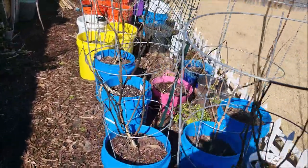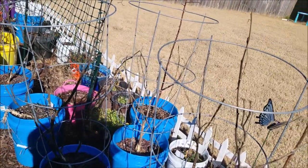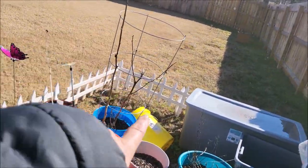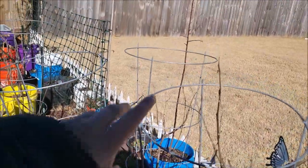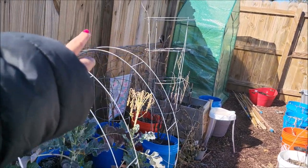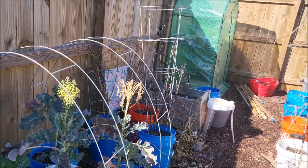This one right here was jalapenos — it was supposed to have been hot peppers, but the only ones that made it were the jalapenos. This was the bell pepper bed — that did pretty well last year. These were tomatoes. Anything you see here with the cages were tomatoes. So I had one, two, three, four, five, six, seven tomato plants, y'all. That was excessive.